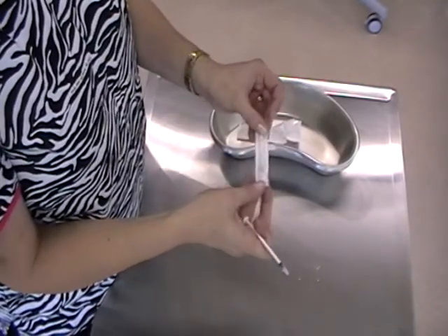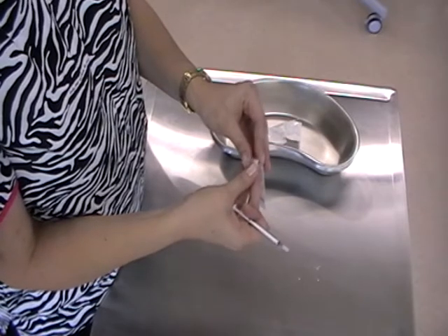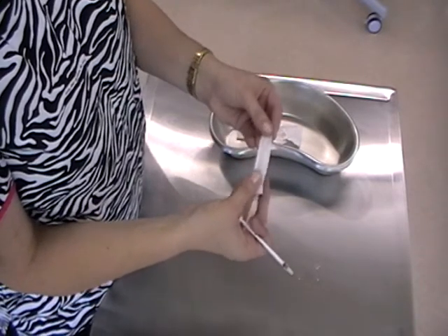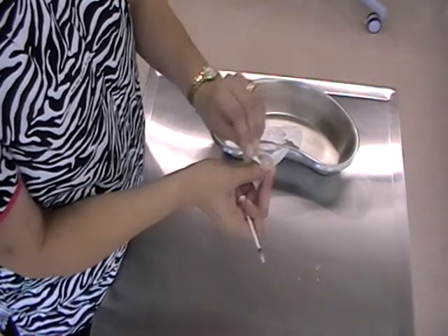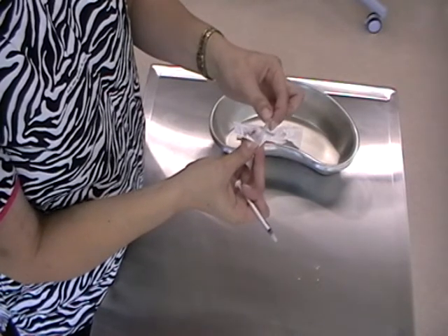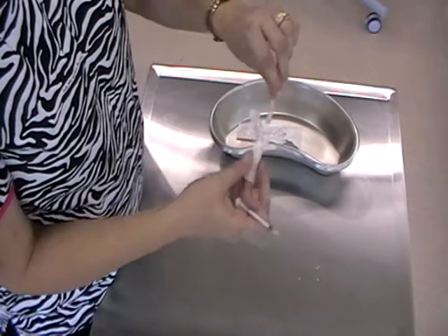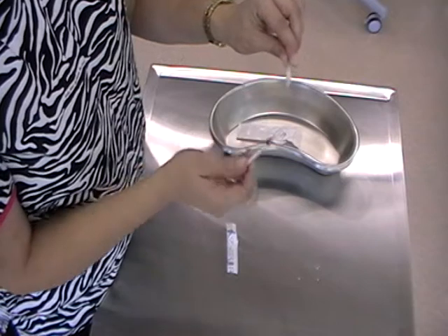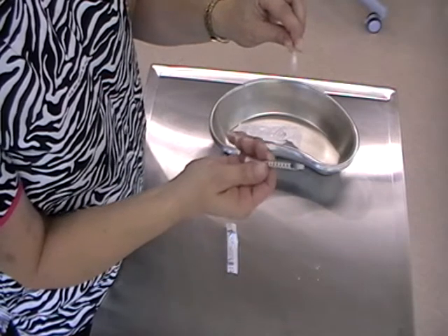The same applies with your needle. You can either peel it at the hub end, or if you're going to snap it out of the paper, snap it out at the cap end, because you can hold the cap — it's okay to hold there. But it is vital that we do not touch the hub with anything other than the tip of the syringe.